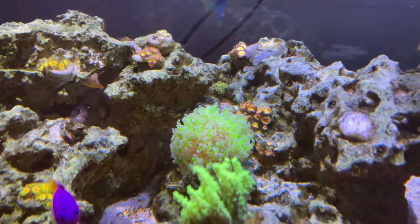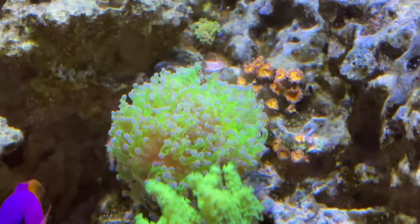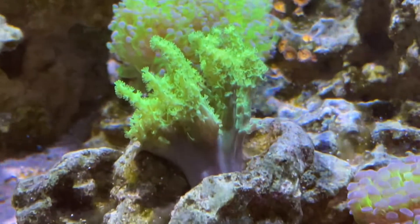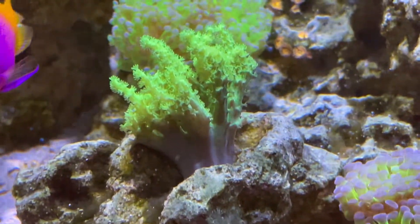Talking about the frogspawn — this thing has been showing me some hate recently. It's balled up and I'm not sure why, so I moved it. And talking about the Neptia, same thing — I moved it because it wasn't liking its spot. It seems to be doing better, but it really is hit or miss.